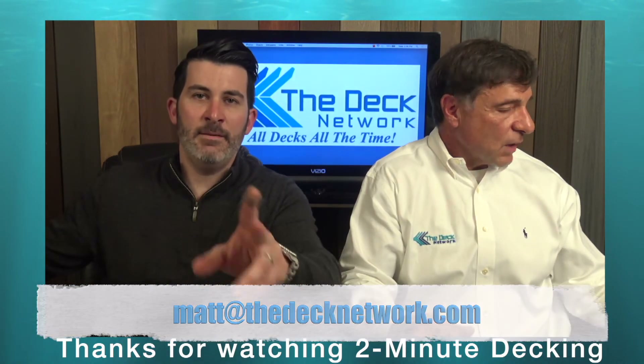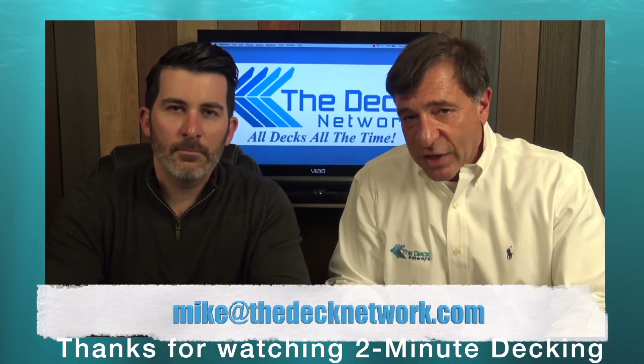That's it for the show — two minutes and we met our time limit. Email me at Matt at the Deck Network, or Mike at the Deck Network. Thanks for watching, bye!